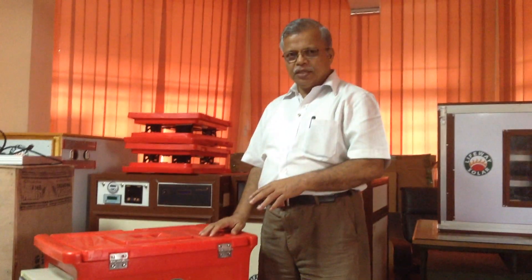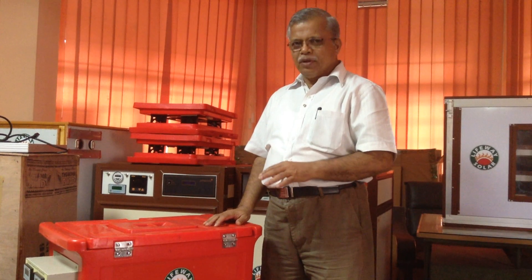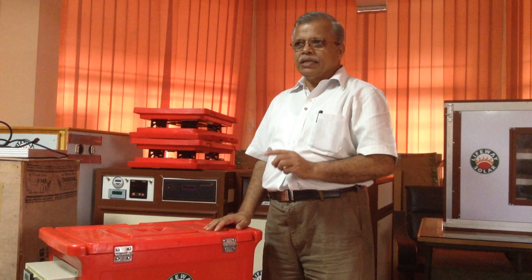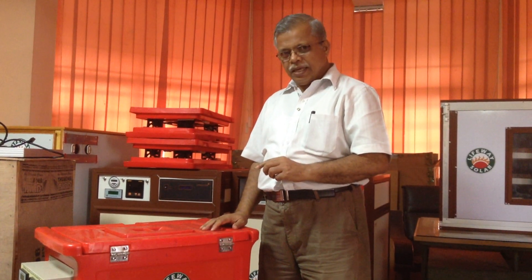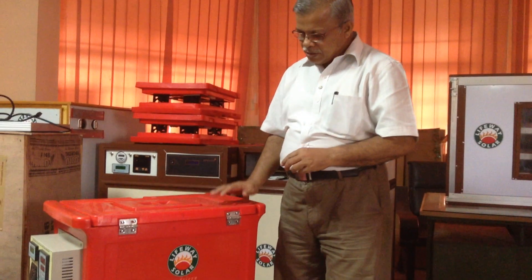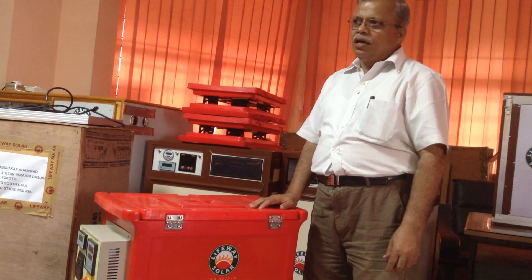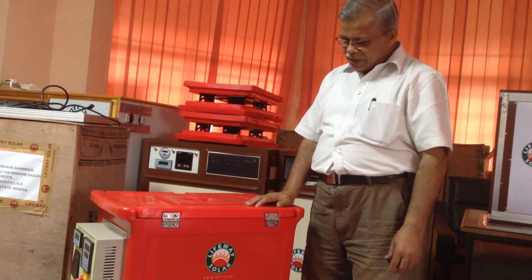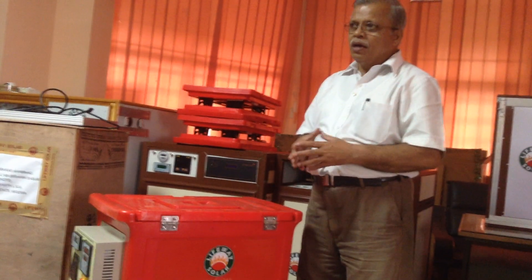This is a solar pottery incubator developed by Lifeway Solar Private Limited in 2005, and it is tested and approved by IIT Madras in Chennai, India. This solar pottery incubator is the first of its kind in India and at present it is distributed among various NGOs all over India.